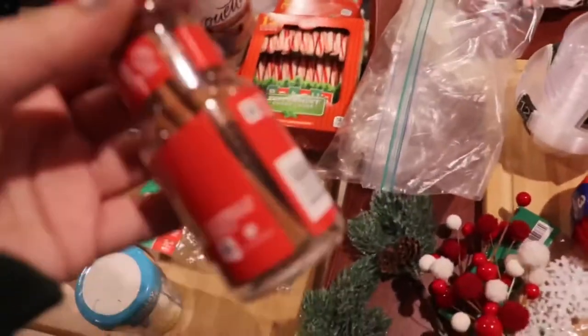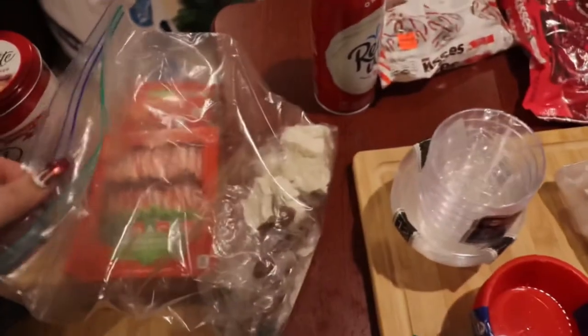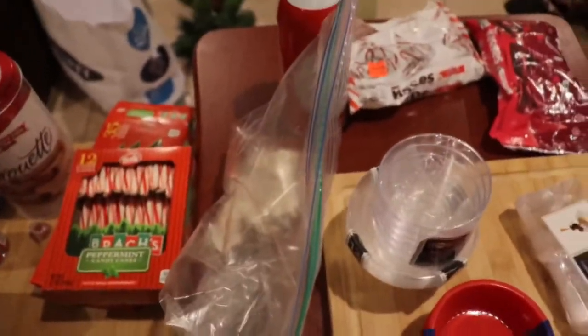Cinnamon sticks — you know, dimension. And this I'm really excited for — let me readjust my hands.